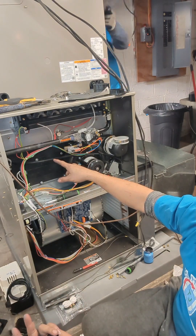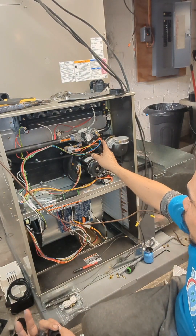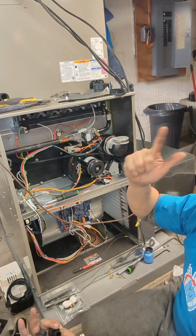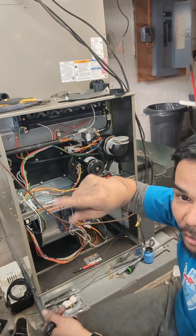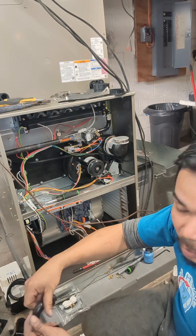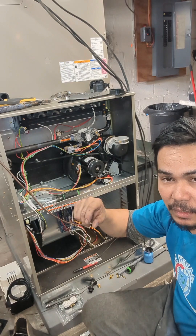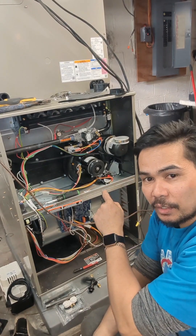Then you put a pressure switch here — if there's low pressure, meaning the tank is empty, it will shut down the gas. Then you change the high and low springs. Temporarily, since we're not hooked up yet, I just spin it 11 revolutions because based on experience, every time we spin it to that number we're very close to what we want, and then we adjust it accordingly using a combustion analyzer. That's how you change from natural gas to propane.